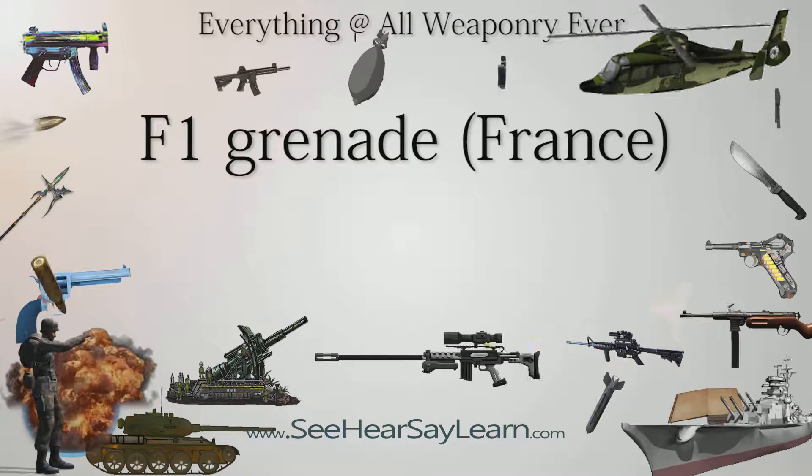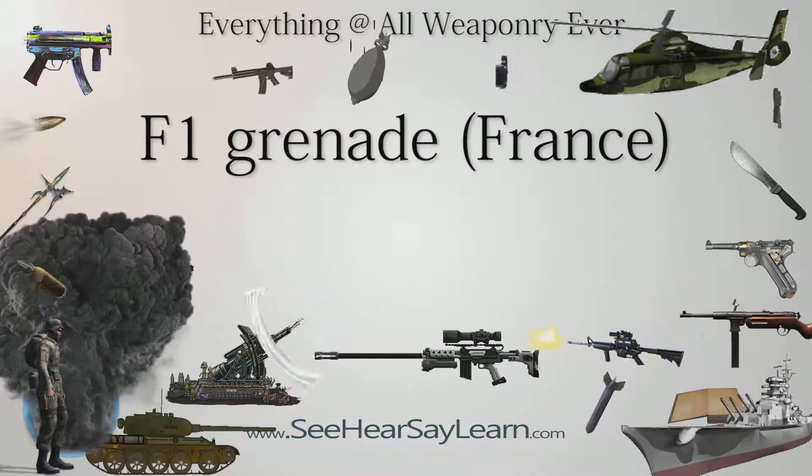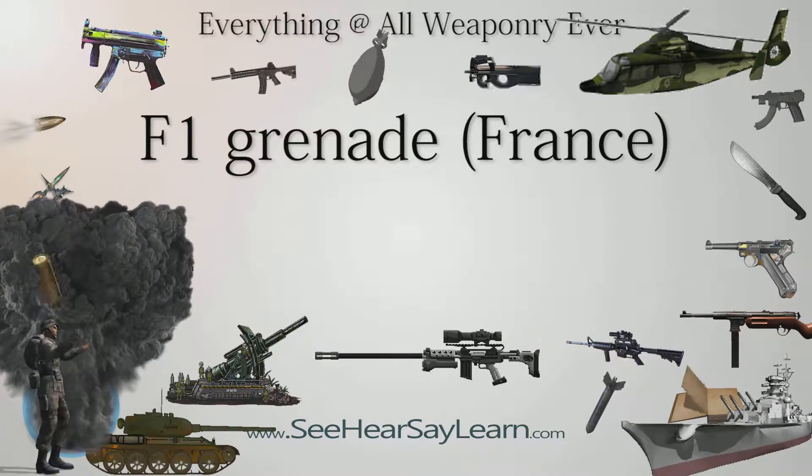The F1 grenade is a hand grenade mass-produced by France during and after World War I, used en masse in the majority of European countries throughout the First World War and Second World War.